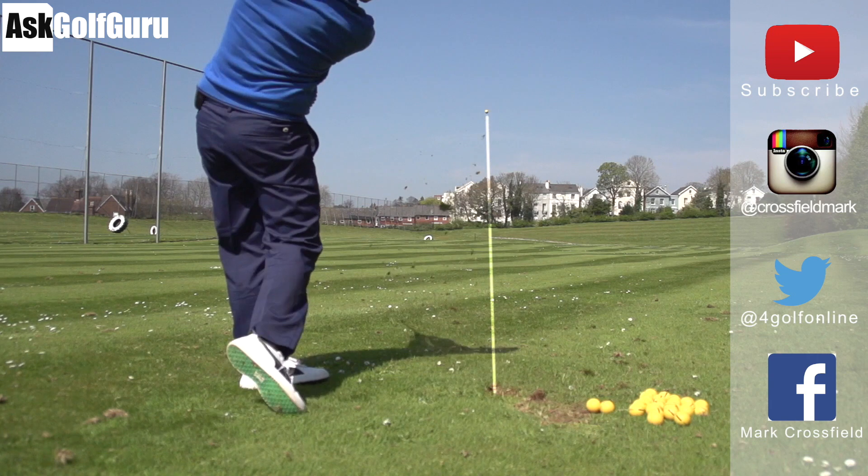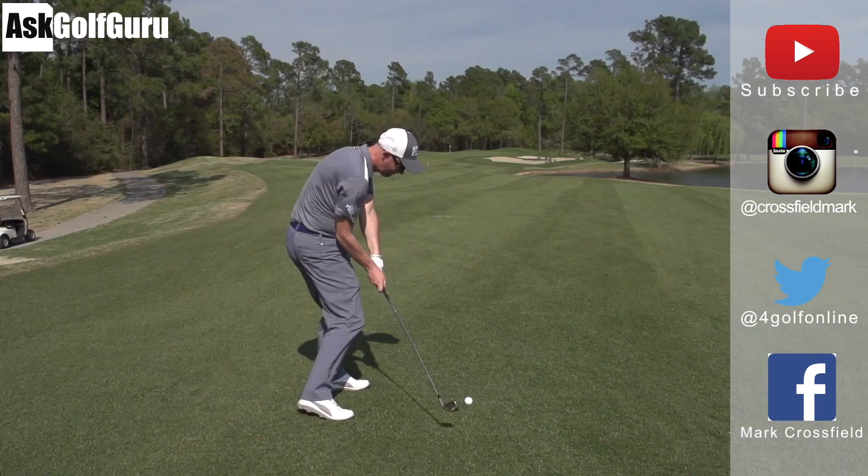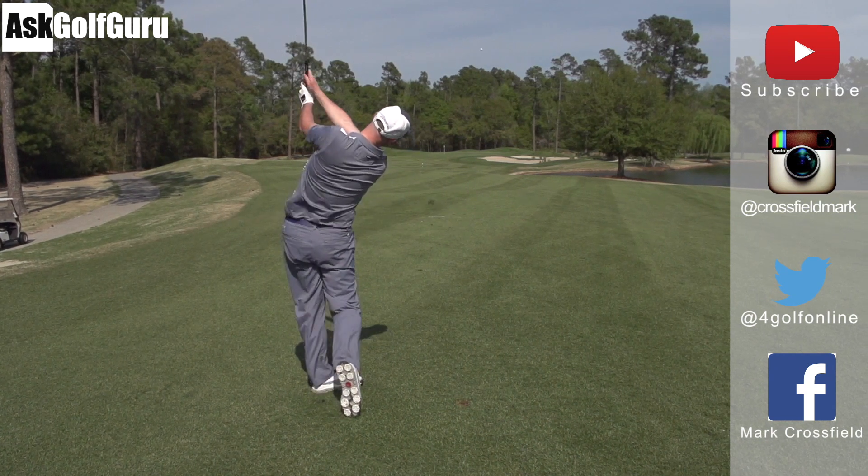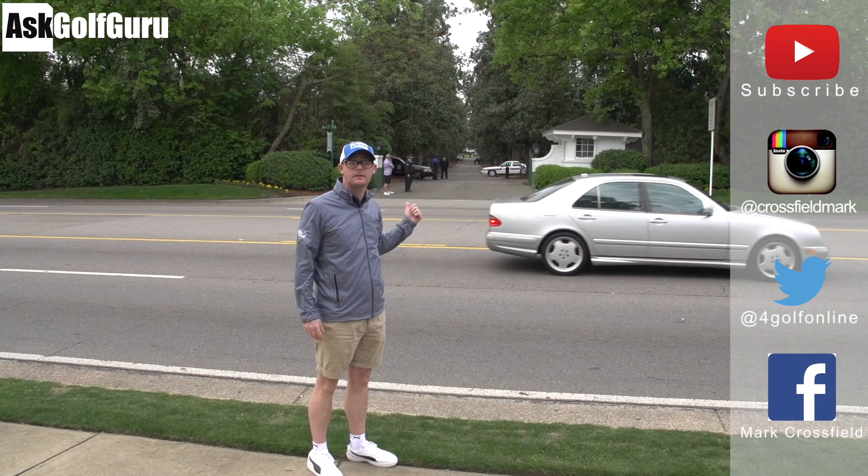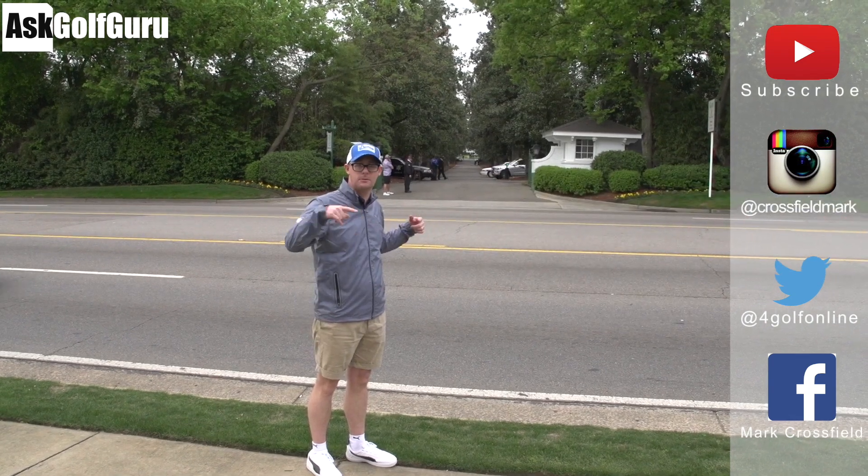Thanks for watching. Subscribe to my YouTube channel for loads more videos. Find me on Instagram at Crossfield Mark, also on Twitter at 4GolfOnline, and on Facebook at Mark Crossfield. Thanks for watching — post comments as always and see you soon.